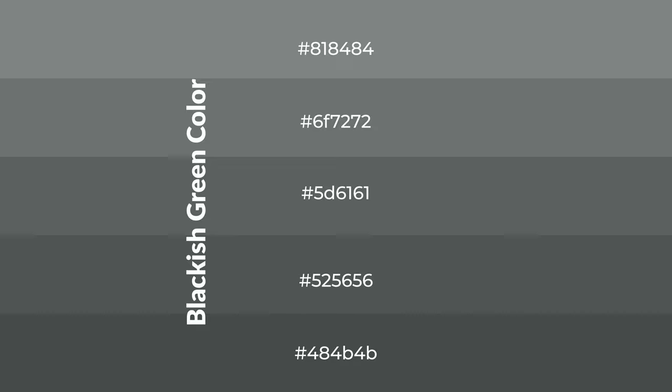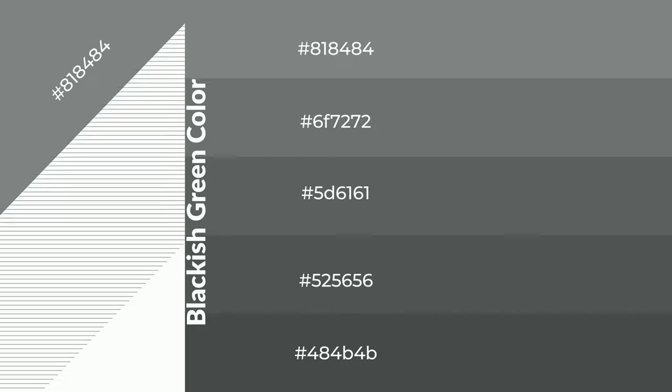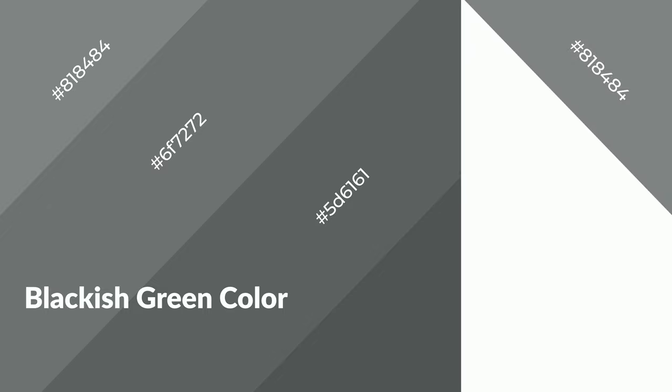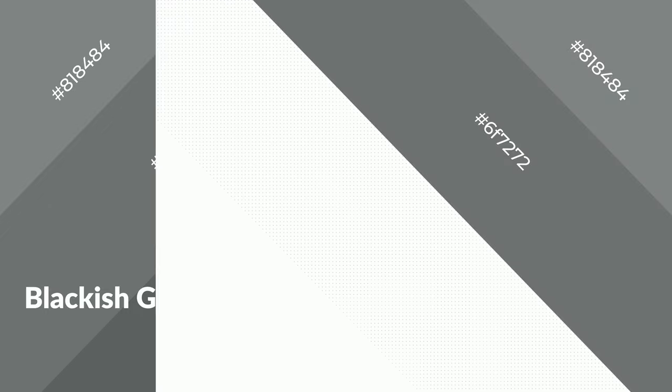To generate shades of a color, we add black to the color. Shades are used in patterns, 3D effects, and layers. Shades create depth and drama. Blackish green is a cool color and it emits calming, serene, soothing, refreshing, spacious, unwinding, peaceful, and relaxed emotions. Cool colors are like water, ice, sky, grass, soft, and snow. You can see them used in baby products.